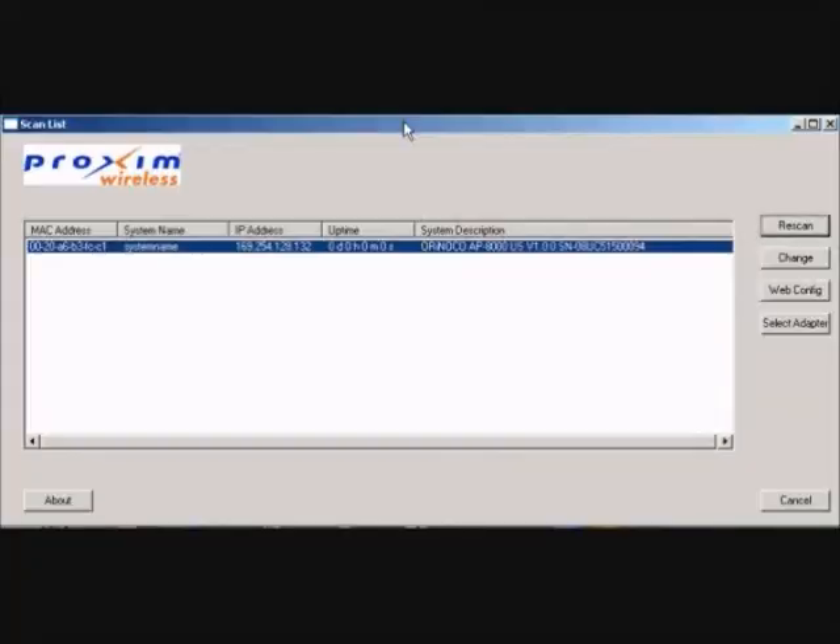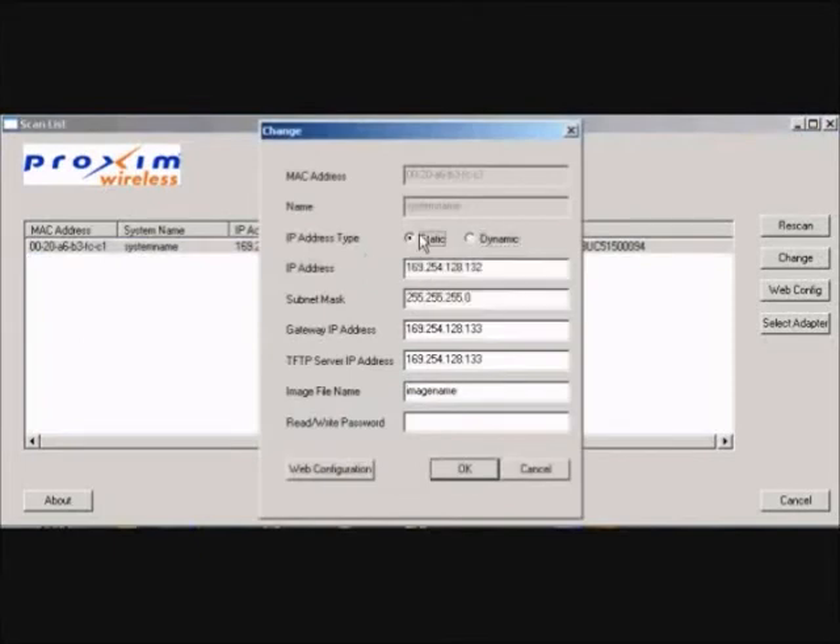Step number three: double-click on the unit that you would like to update. Set the IP address type to static. Enter the IP address, the subnet mask, the gateway IP address, and the TFTP server IP. Enter the firmware image name, including the file extension.